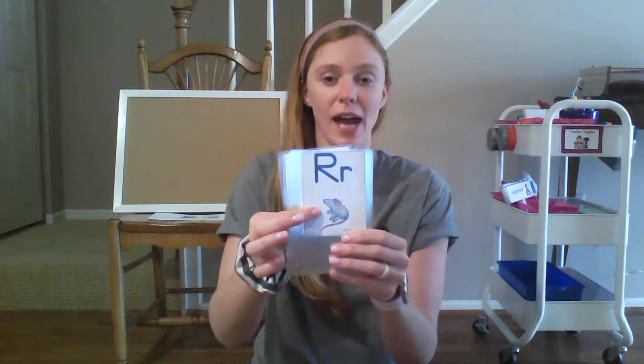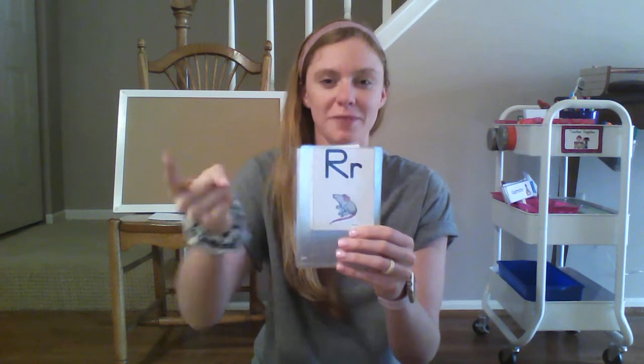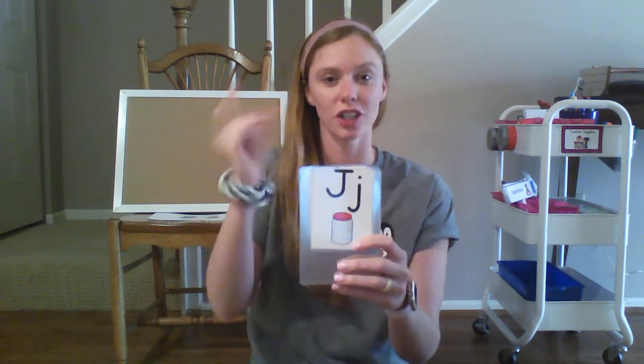R, rat, r. Your turn. Good job friends! J, jar, j. Your turn.